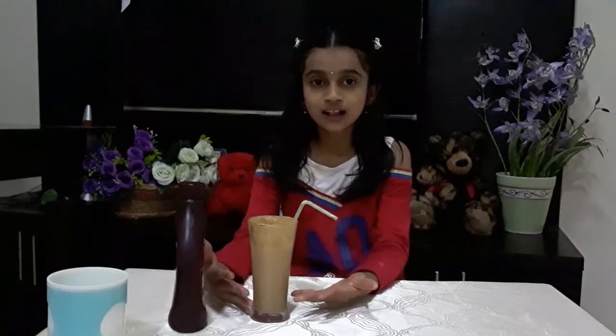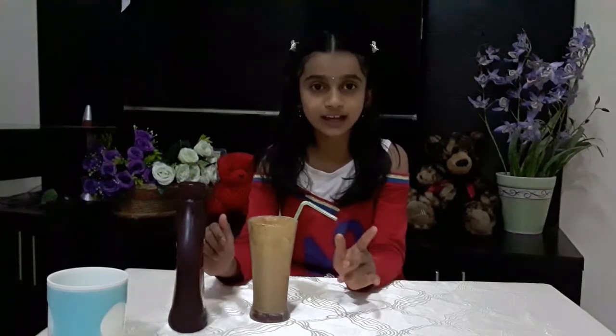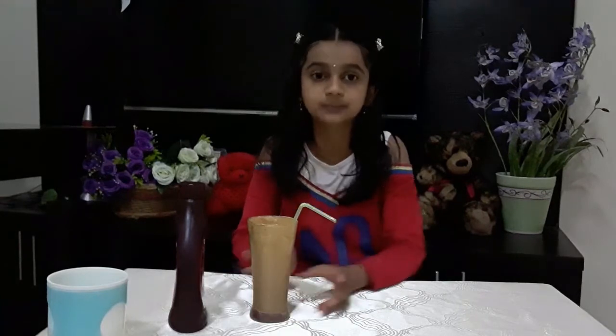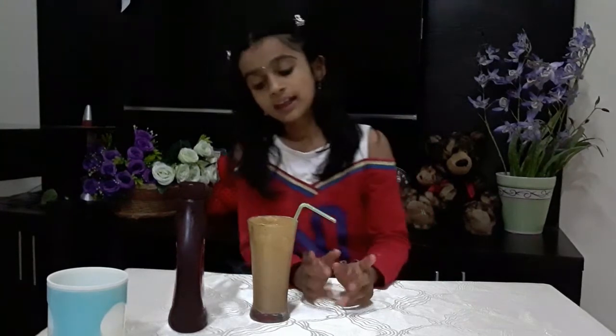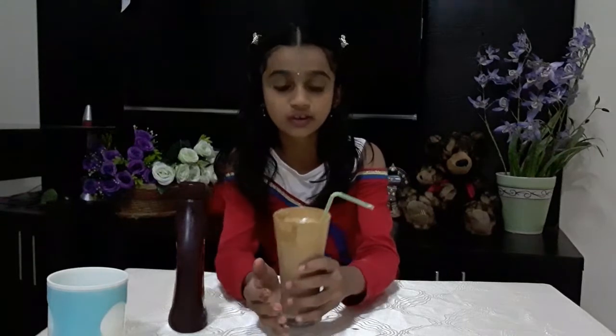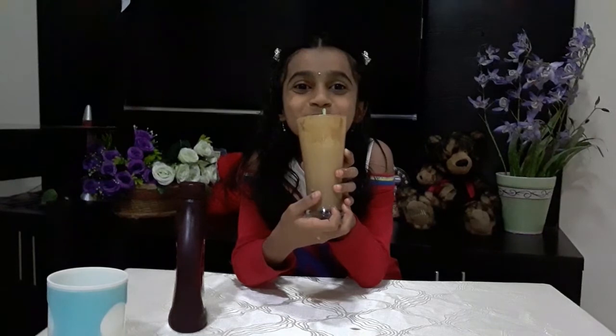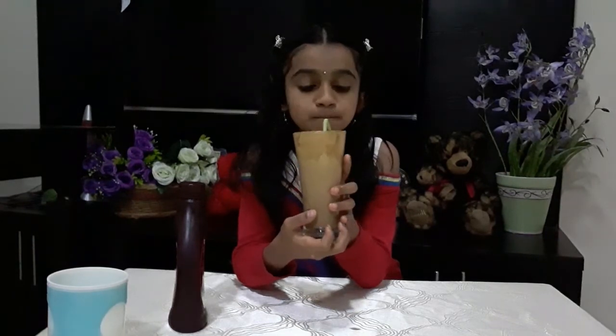So this is Dalgona coffee! It must be good for you in the summer — you can put some more ice cubes to make it colder, but I'm not doing that now because here it's cold, so I made it warm and nice. We are already done making it — thank you, and thanks for watching this video. Make sure to like, share, and subscribe. Bye friends, peace!